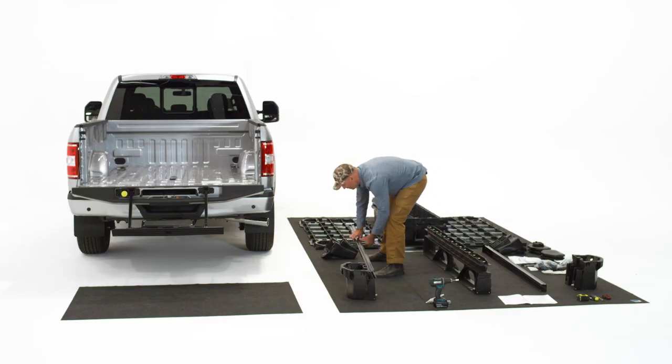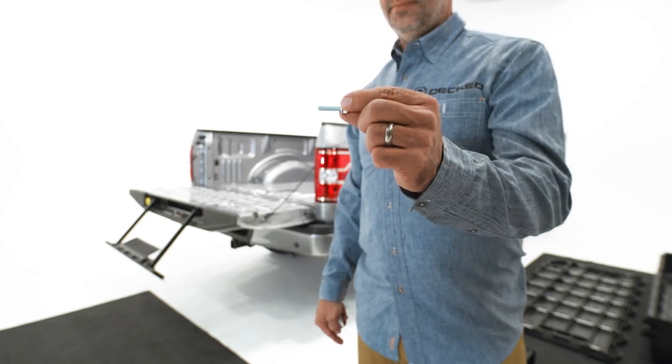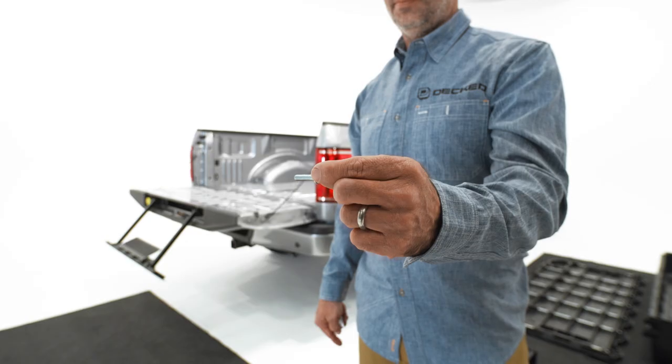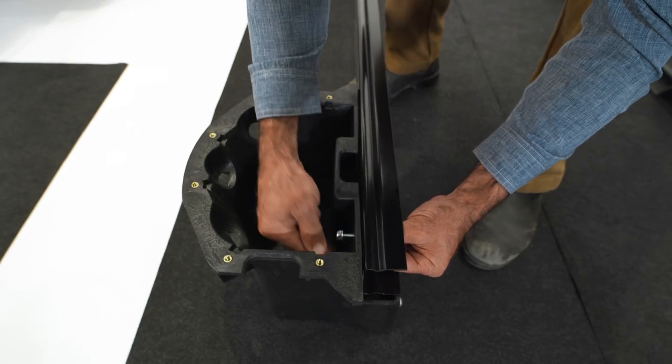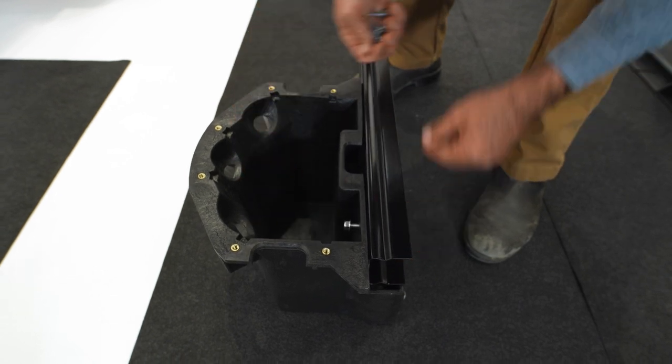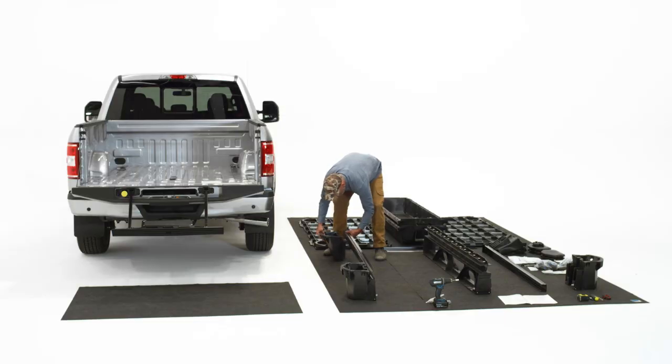Set the c-channel up on top of the ammo can. Take some nuts and bolts out of your c-channel hardware bag. The bolt head will go in through the c-channel. Take a nut and just finger tight. There are two nuts and bolts per ammo can, so they're going to go sequentially from the back to the front and then on to the cab side ammo can. Only finger tight.